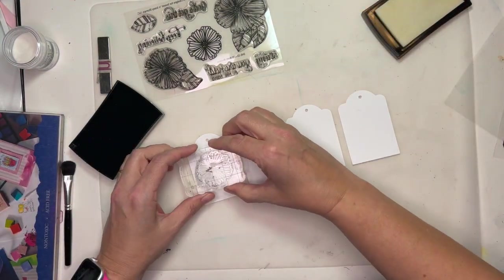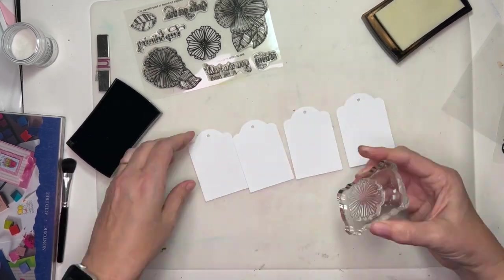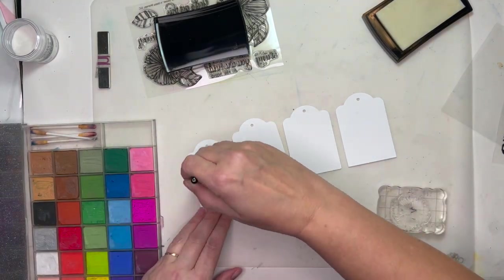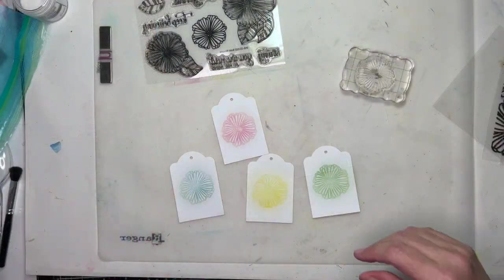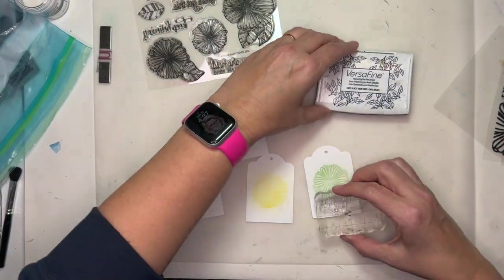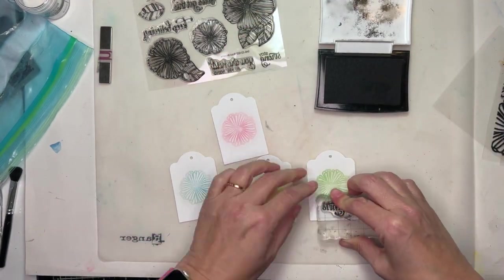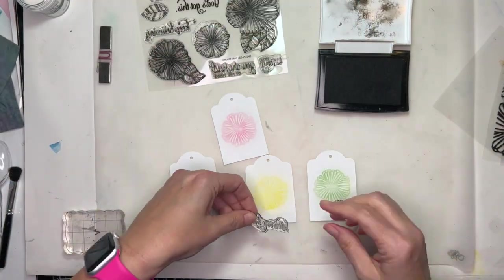Now I'm going to do the same thing on these little tags. This is the Bold Blooms — I used the background stamp just a moment ago, and now I'm using the actual clear stamp set, which has a few different images. I'm using the single flower here, and I did all four colors using the embossing ink and then the pastel chalks.